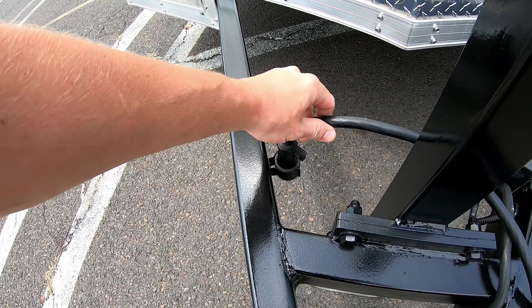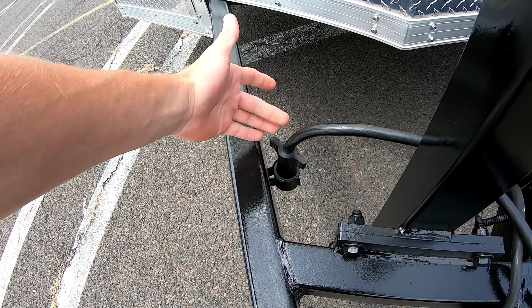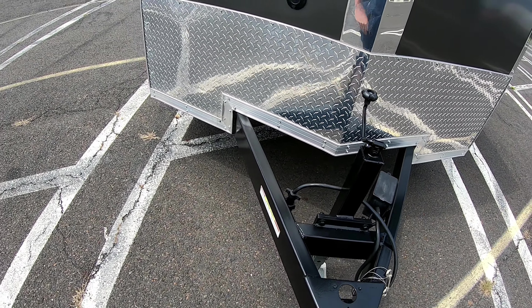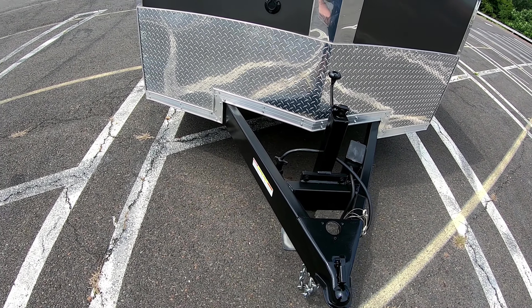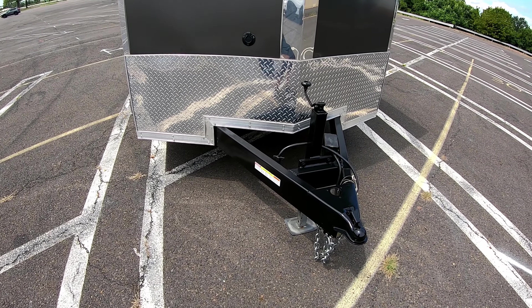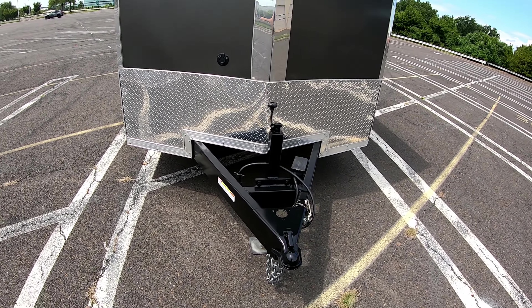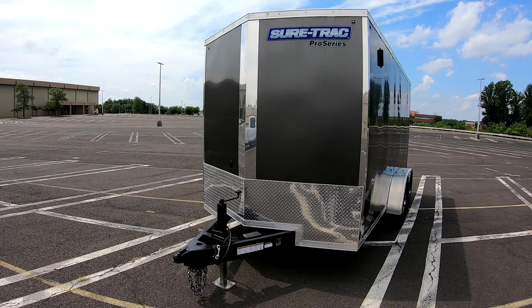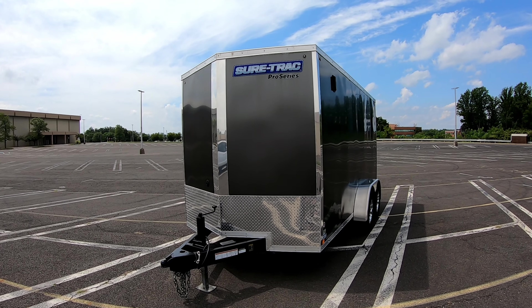They also welded on a little mount for the electrical connector up front, so when the trailer is stored the connector isn't hanging on the floor getting wet or eventually shorting out when you plug it into your truck. That's a really nice touch.